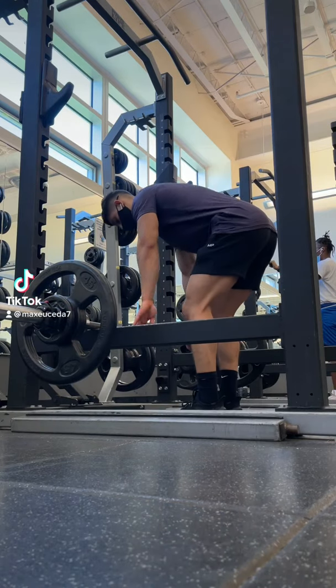Alright, quick tip. When you're setting up for barbell rows, don't just bend over and start rowing the weight right from the rack, because this causes a lot of instability and a high risk of rounding your lower back.